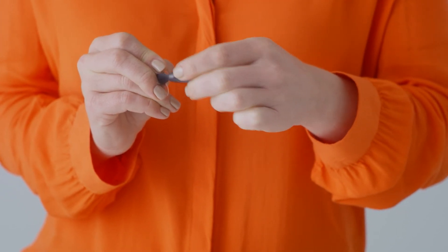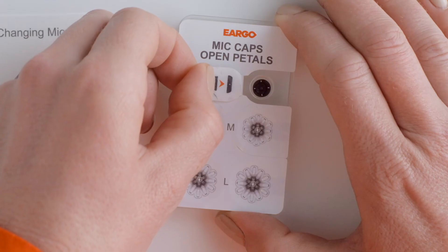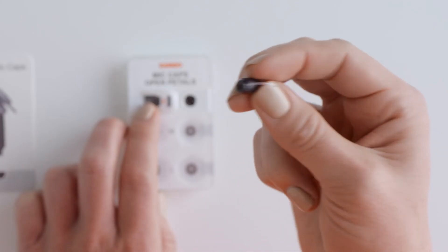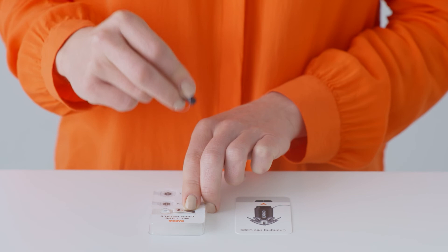Select a new mic cap from the packaging tray and peel the tab up. On the underside of the tab, you'll see a visual guide showing you what to do. Align the sound inlet on your Eargo device with the center of the new mic cap in the tray. Press it into place until you feel a click.